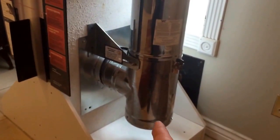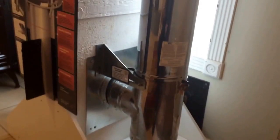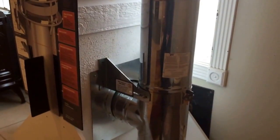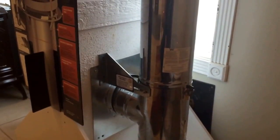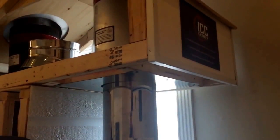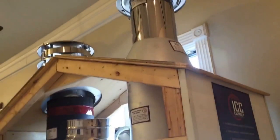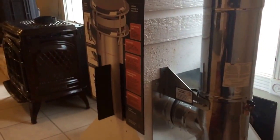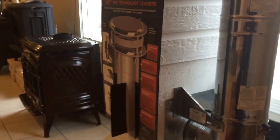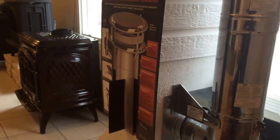Here it is one more time: through the wall you've got your T on the bottom — basically a 90-degree elbow with a clean-out on the bottom — wall straps, wall flashing, pipe going the full length of the wall all the way up through the eave or around the eave, cap, flashing, and storm collar. Thanks for watching — ICC Excel chimney triple wall pipe, through the wall.